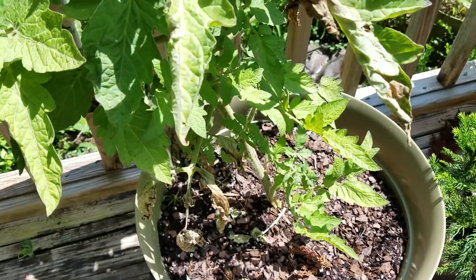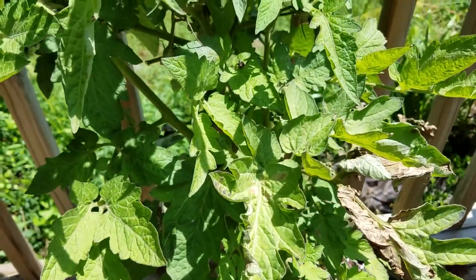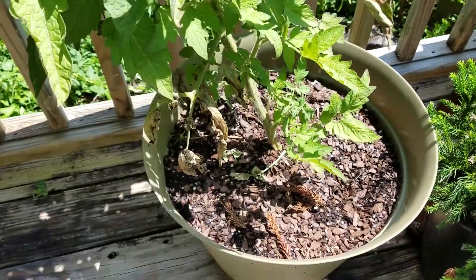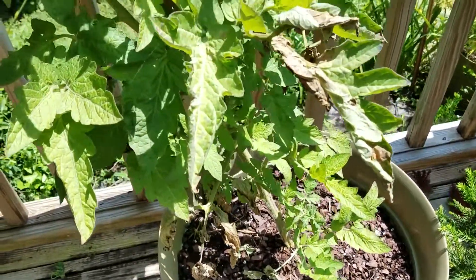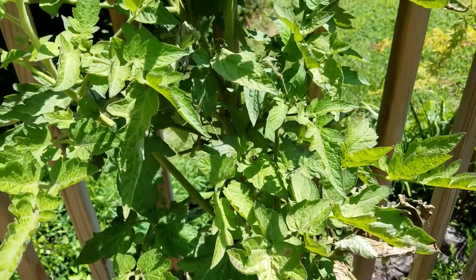It's got to have some time to die out. So in this pot, what I'll do is after I remove the tomato plant, I'll put in something different — probably do some fall greens or something in here, instead of another plant like a tomato or pepper or anything that would be subject to that same wilt.